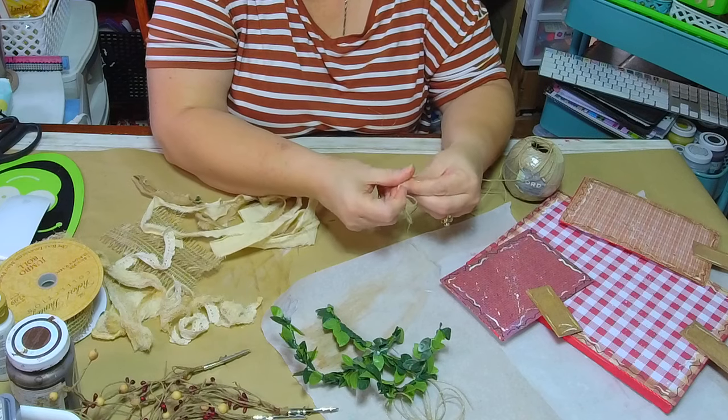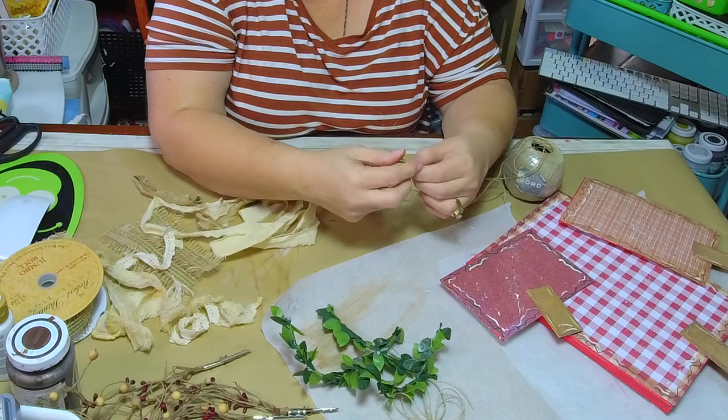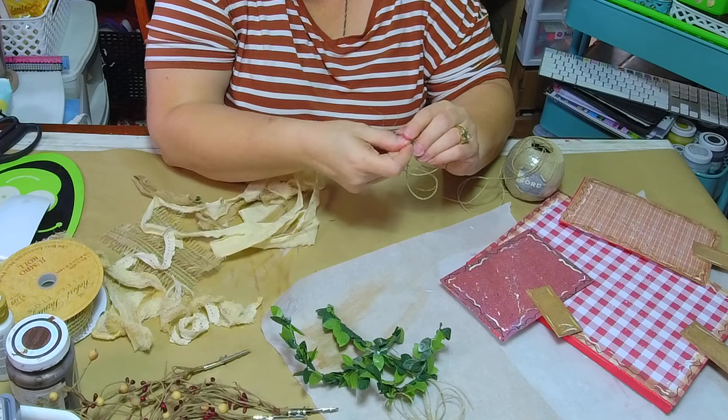Cheryl says 'chimney countdown block' — I'm not quite sure what that means. Oh, paint the block like a chimney and do date blocks you can count down the days of Christmas — what a wonderful idea!